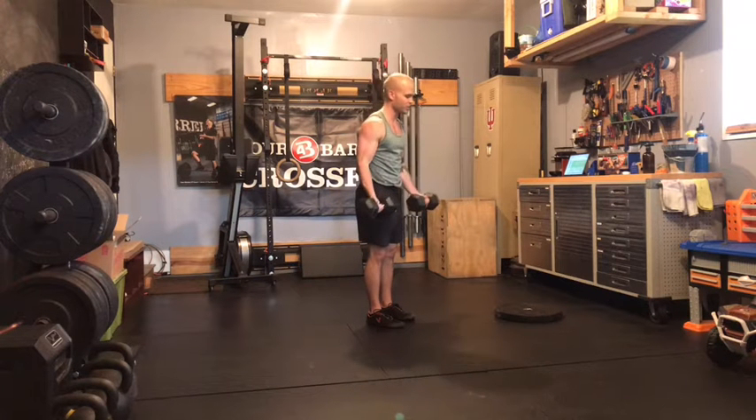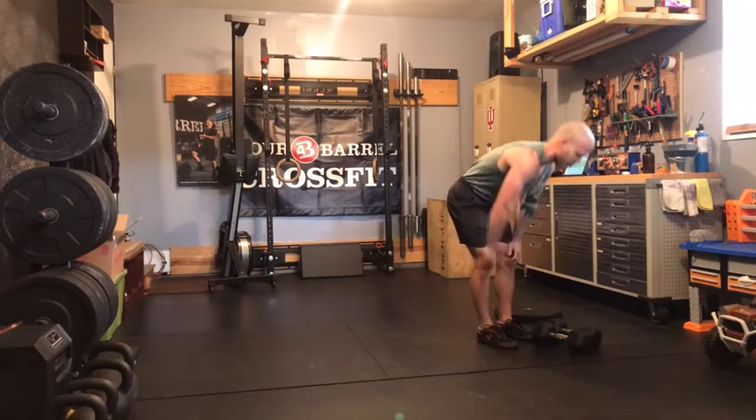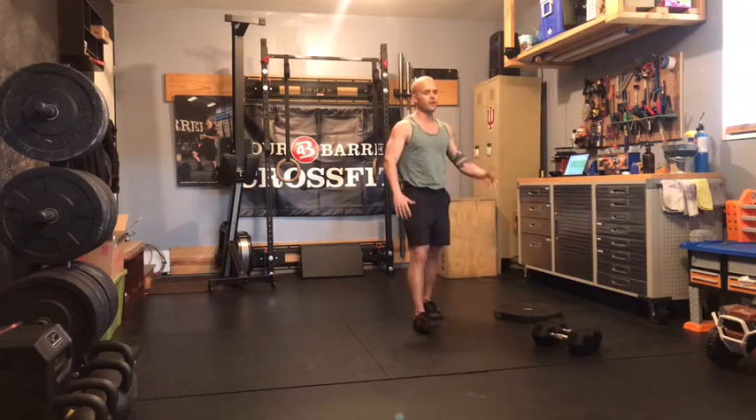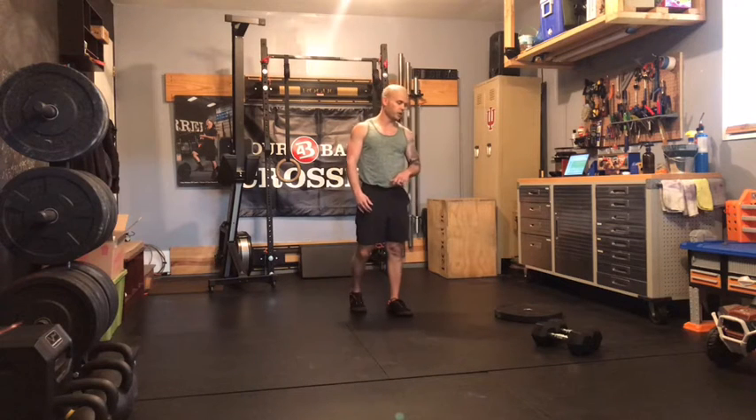On both the curls and your alternating press, take a load that when you get to that last rep, you'll have still a couple reps left in the tank. So we're not going to total burnout this week.